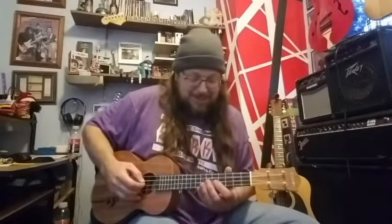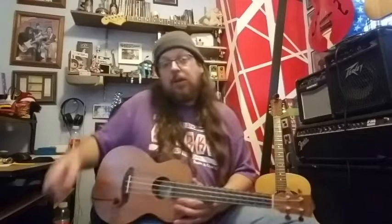I forgot how to play chords on a ukulele! But yeah, it works — it sounds good.